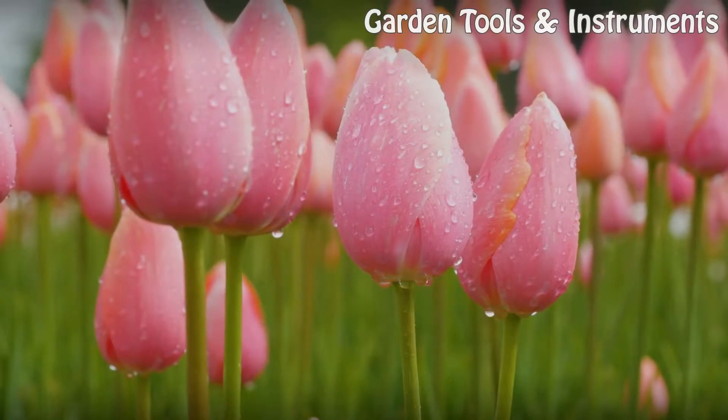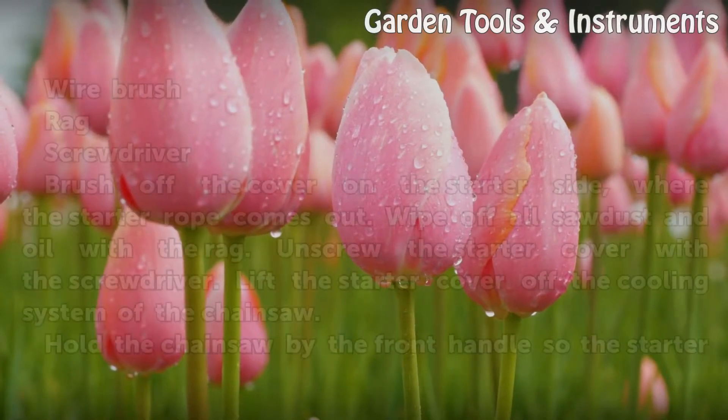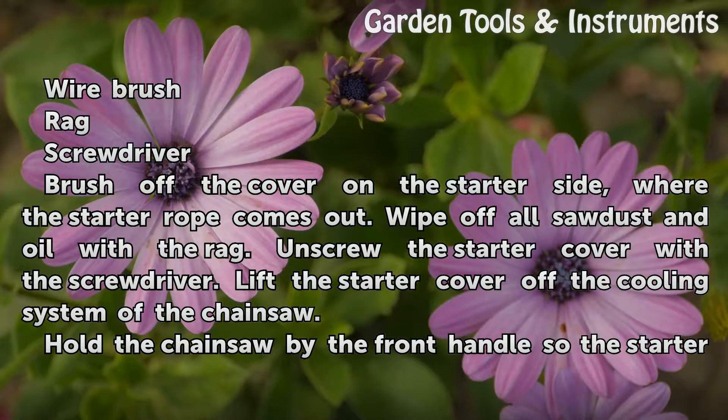Things you will need: a wire brush, a rag, and a screwdriver. Begin by brushing off the cover on the starter side where the starter rope comes out.